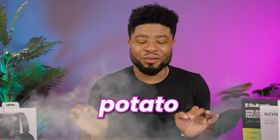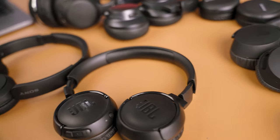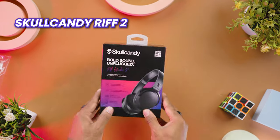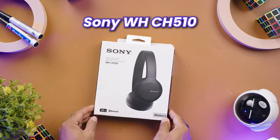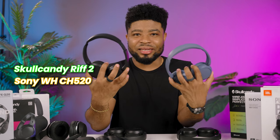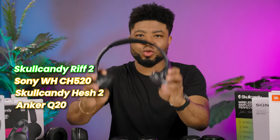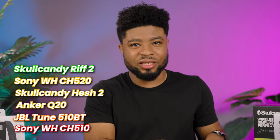Who wants to sound like a muffled potato during phone calls? After hours of testing the microphones on these headphones, the best sounding audio comes from the Skullcandy Riff 2, and the worst microphones are from the Sony 510s and the JBL headphones. In order from best to worst: the Skullcandy Riff 2, the Sony 520s, the Skullcandy H2, the Anker Q20, the JBL, and then the Sony 510s. The Skullcandy headphones seem to do well in terms of microphones.